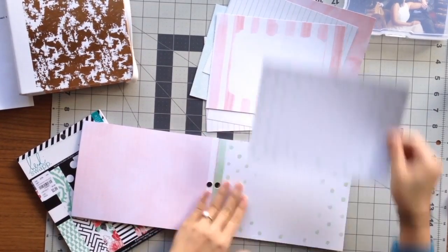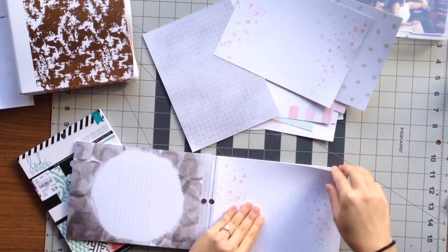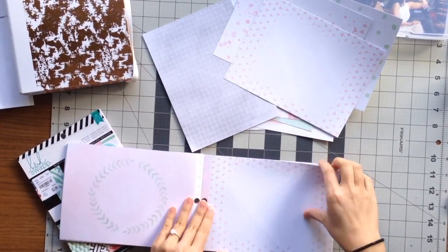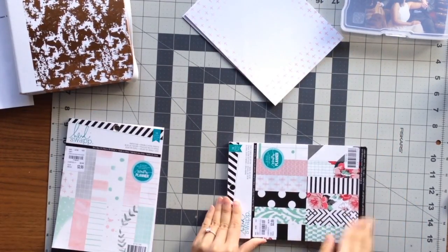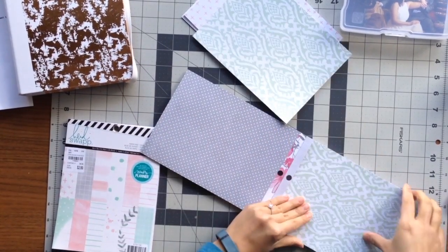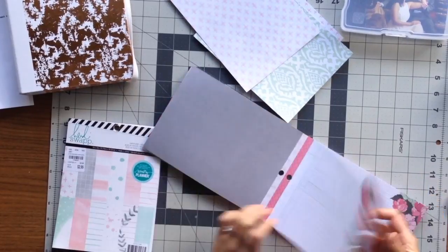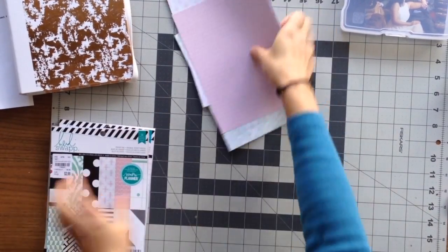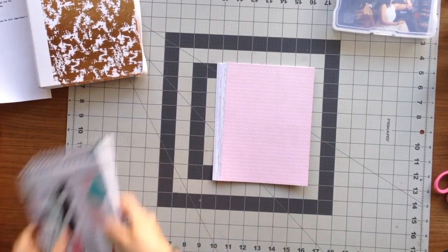I'm pulling out 15 sheets of paper because I have 29 photos, so I'll have one photo on each page. I wanted to keep it really simple — not a lot of embellishments — just keep the focus on the photos. I actually have two Heidi Swap pads of paper, so I pulled out my second one which also had a couple of mint and pink patterns, and picked out a couple more from there.